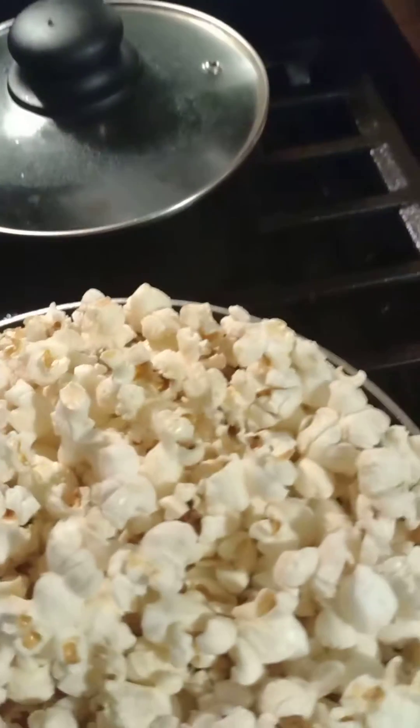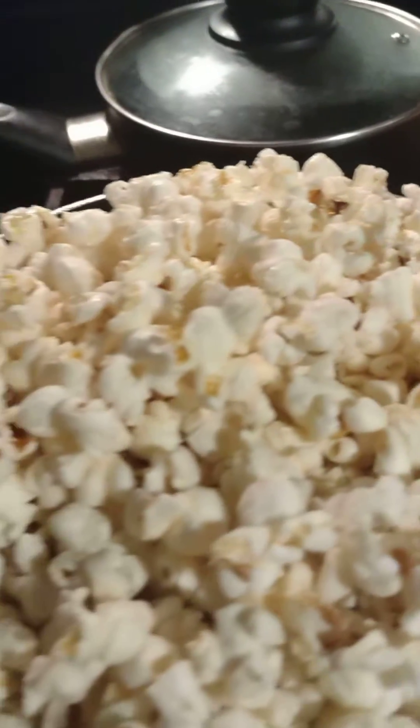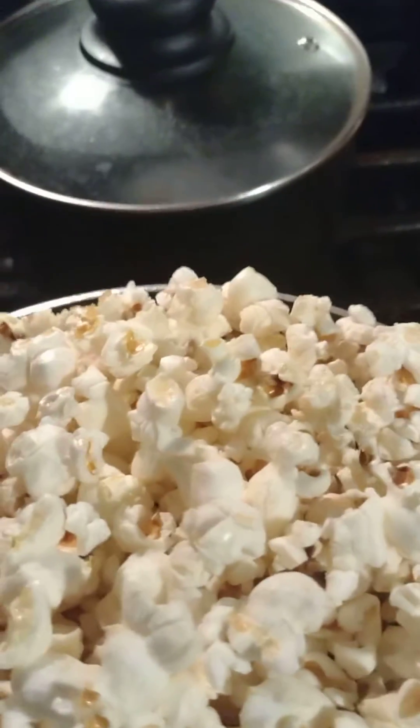Here it is. This is why you should pop your own, guys. Pop your own popcorn. Look at that. Isn't that beautiful? Right in the kitchen in the pot.